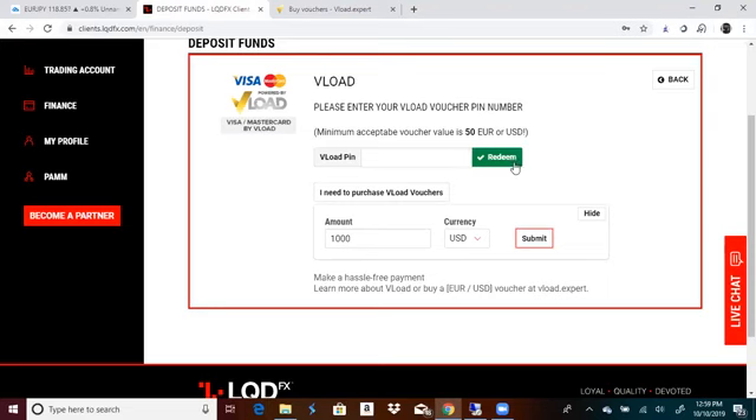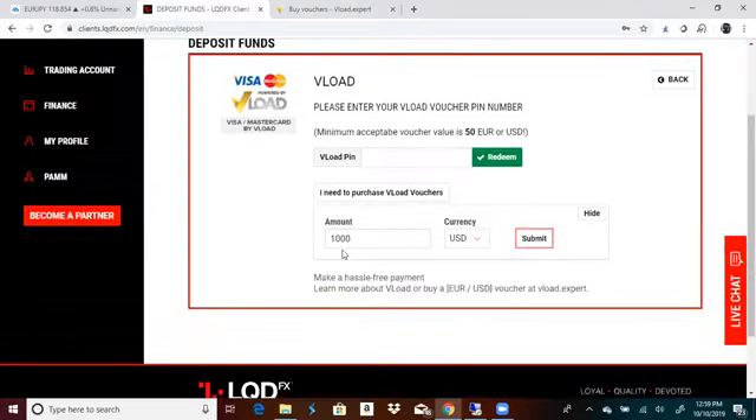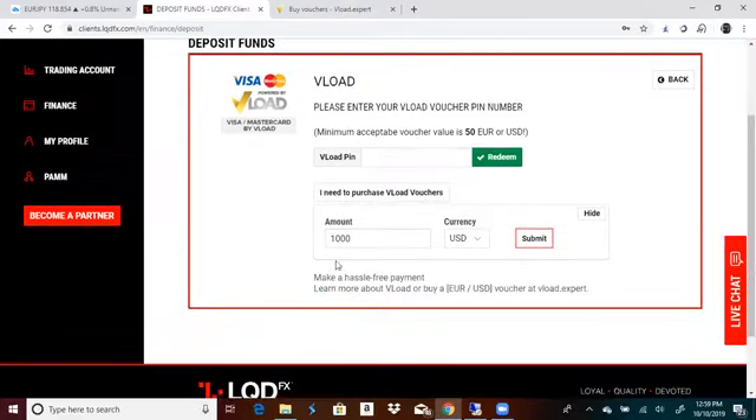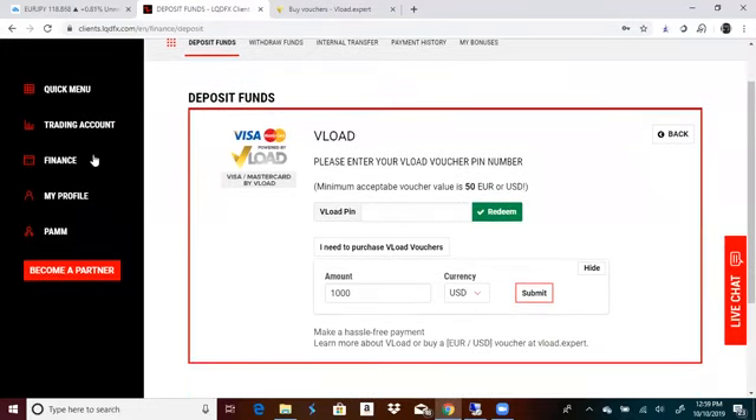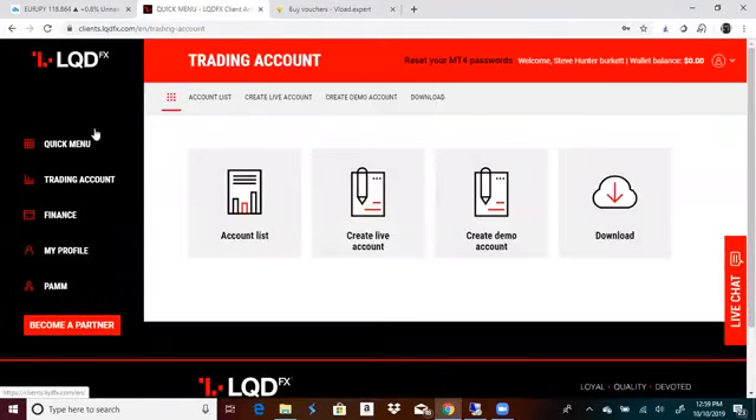Then hit redeem. When you do that, you're going to see your wallet balance go up. So if they give you two vouchers for $500, you're going to have to copy one and redeem, then copy the other and redeem. And then you're going to have a thousand dollars in your wallet. With that being said, go after you have a thousand dollars in your wallet — go back to your trading account.